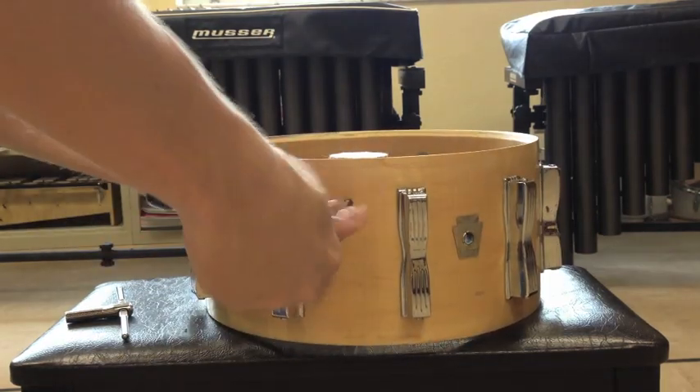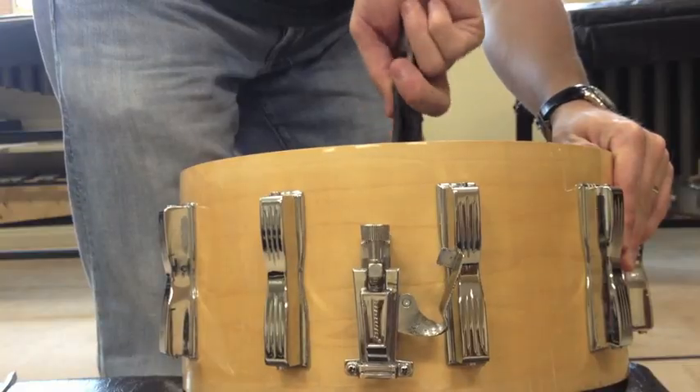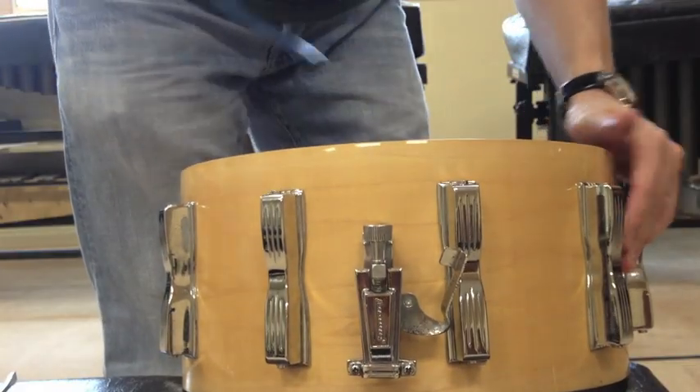There's a much better way to dampen a snare drum. Use the wrench to remove both screws that attach the snare strainer to the shell. You might have to use the back of the wrench to tap the strainer out all the way.